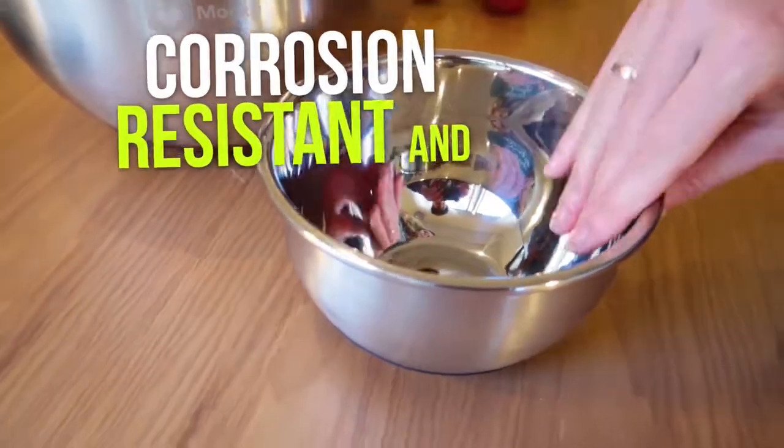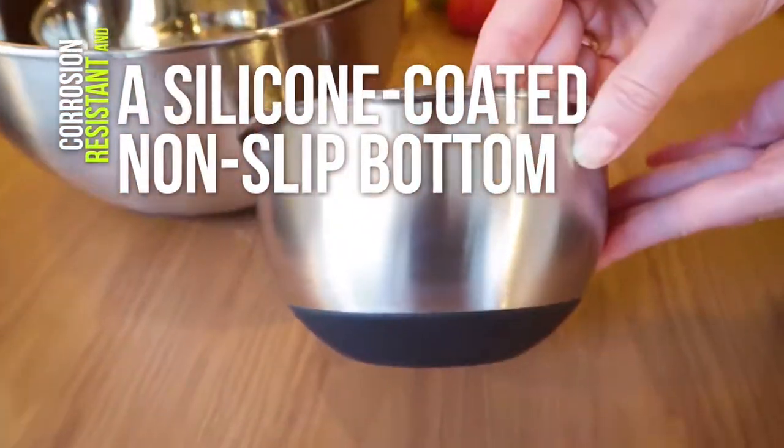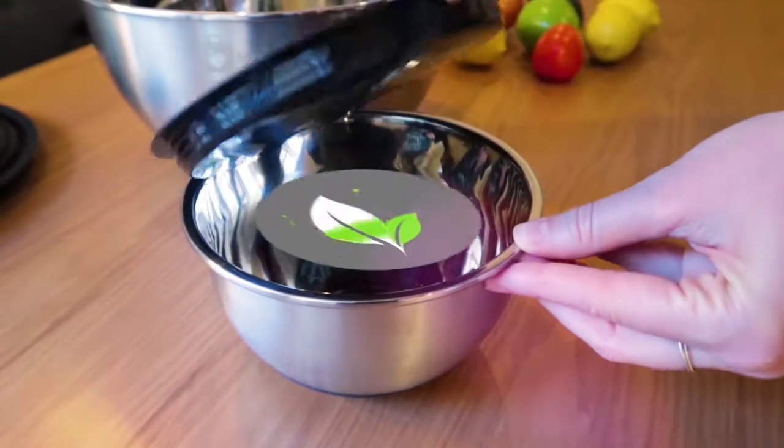With a commercial-grade stainless steel design that's corrosion-resistant, and a silicone-coated non-slip bottom that prevents them from moving during use. Which is great because it protects the workspace and prevents a mess in your kitchen. Each bowl comes with an airtight lid so you can keep food fresh and healthy.